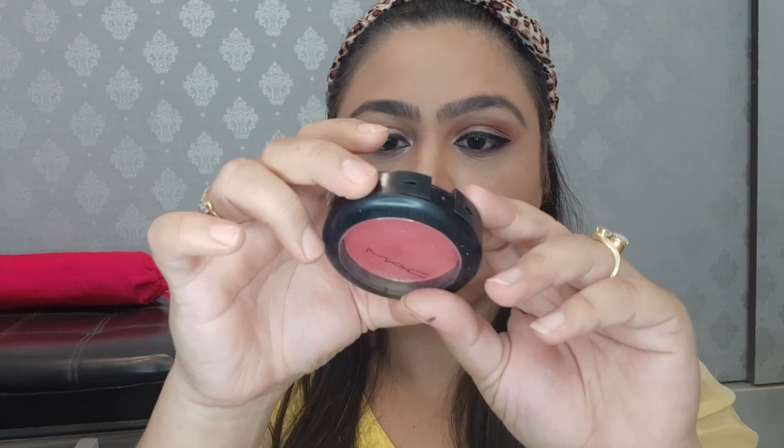Now I have used MAC's Frankly Scarlet color. It is a pretty pink color and is great for evening makeup. This blush is very pigmented, so I have to use it very carefully.